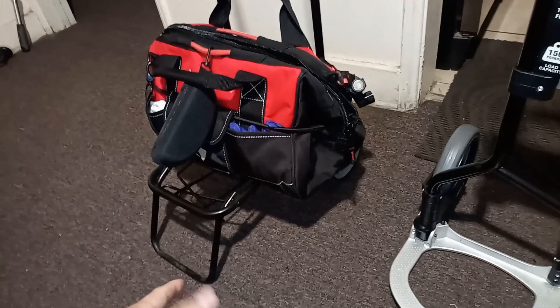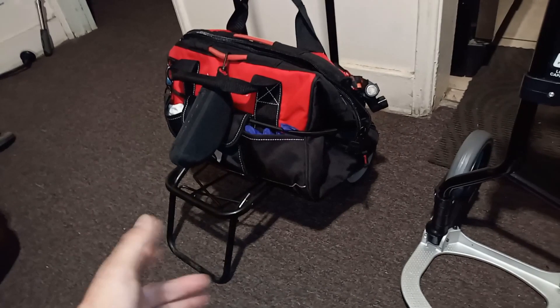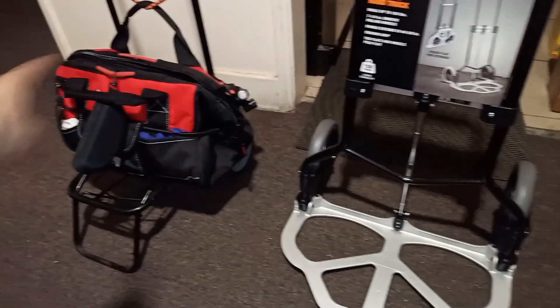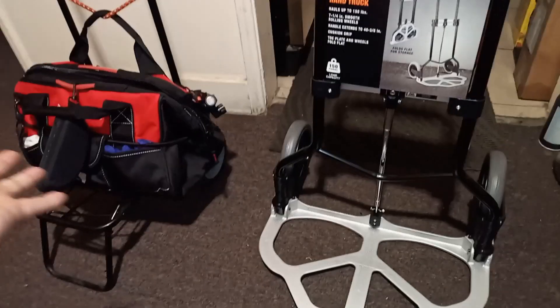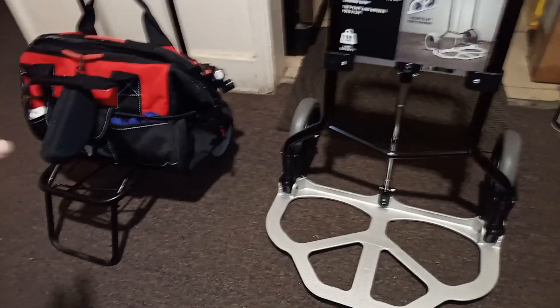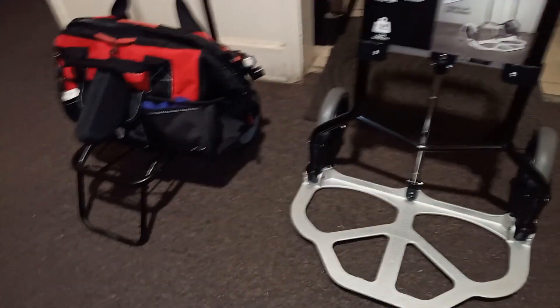I want to show you the difference because the other option is obviously the big blue heart system — a big plastic container — that one's bigger obviously than this. This is just for small stuff when I need to go do something and I don't need to carry everything, but I have most of what I need when I'm working on my car, for example.